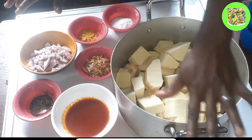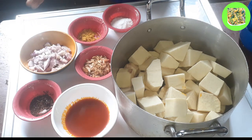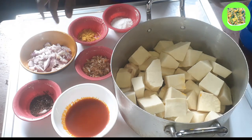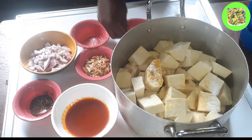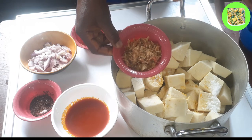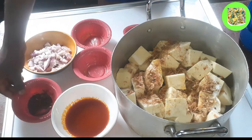After washing it I went ahead and added it to my cooking pot. The next thing I'll do is add all the ingredients, then cook. The first thing I'll be adding is my seasoning cube.